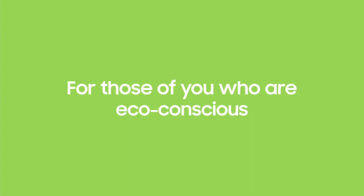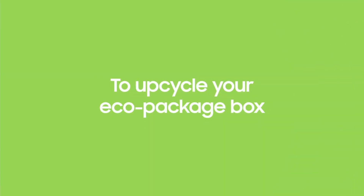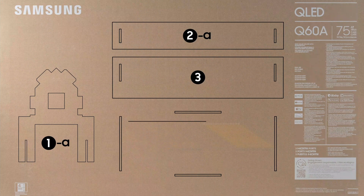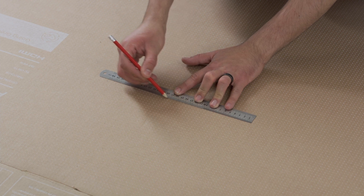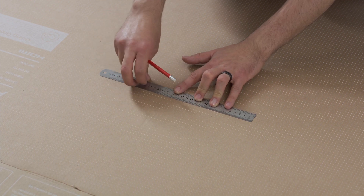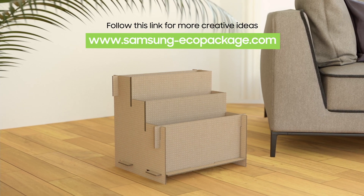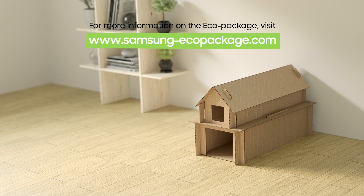For those who are eco-conscious and don't want all the packaging to go to waste, here are some outside-the-box ideas to upcycle your eco-package box. All Samsung TVs are packaged using eco-friendly corrugated cardboard, which you can creatively recycle or reuse. Scan the QR code on the box to see the instruction manual for building different household items. For more information on the eco-package, visit samsung-ecopackage.com.